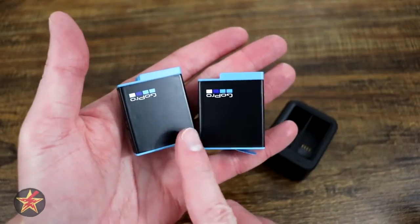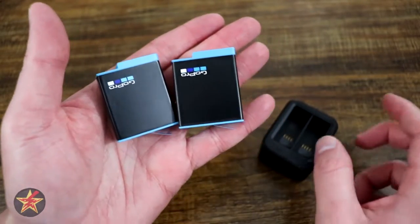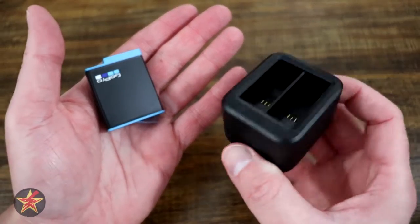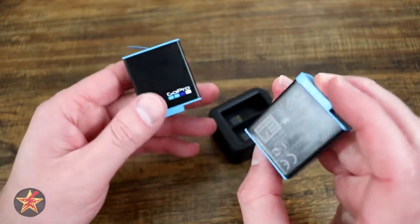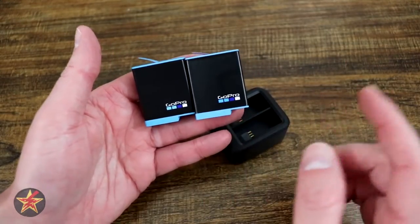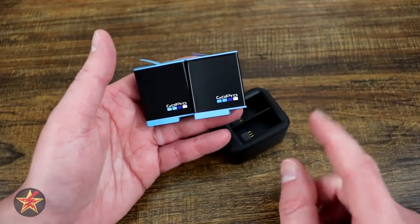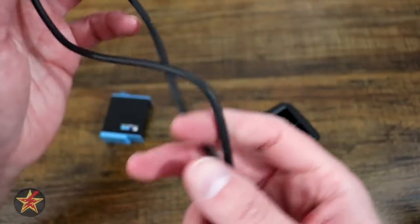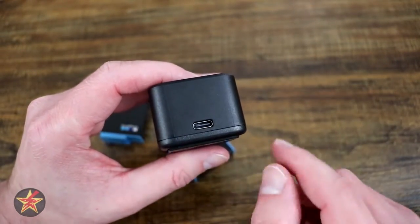As with any electronic device, having spare batteries is key. The GoPro itself only comes with one battery. So first off, get yourself a spare battery sold separately, and then get the dual charger that comes with the charger and an extra battery. That will give you a set of two extra batteries, giving you three batteries in total. For me, that's my sweet spot — I'll always have one in the camera, and when two are dead they're charging. The charger itself comes with a USB-C cable but no wall wart, so you will need a wall charging device to plug it into.